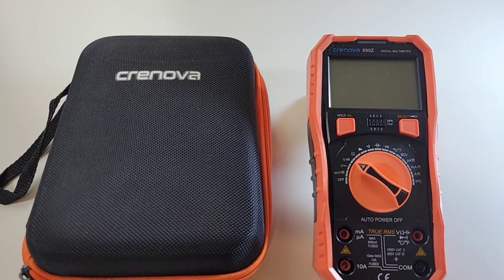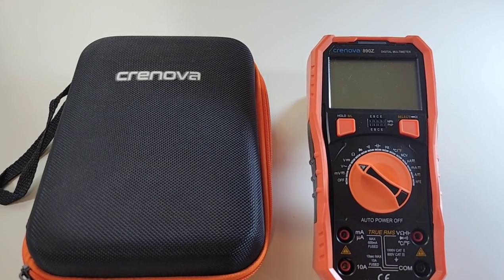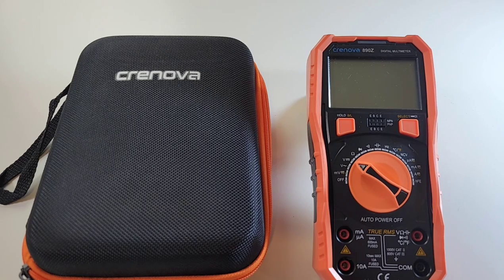Cronova — a name that may not be synonymous in the world of multimeters, but it is very popular on Amazon. We're talking thousands and thousands of so-called satisfied, happy multimeter users. Do these people actually know what a multimeter is? Let's find out.